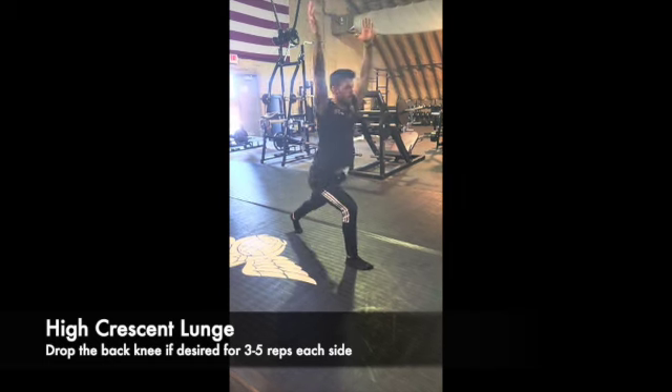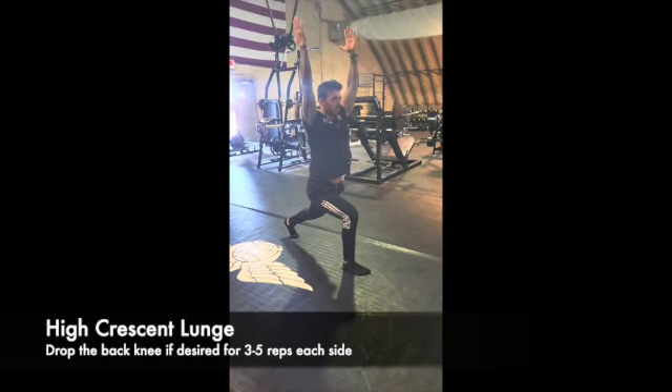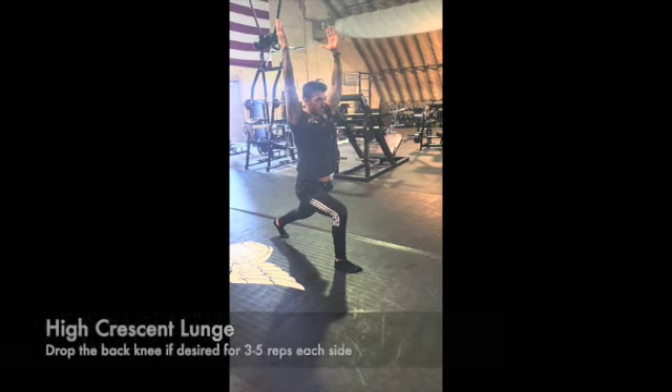The difference between the high crescent lunge and the warrior one position is that the high crescent lunge has that back foot straight and the heel off the ground. As you can see, you can make it harder by using a more narrow stance.